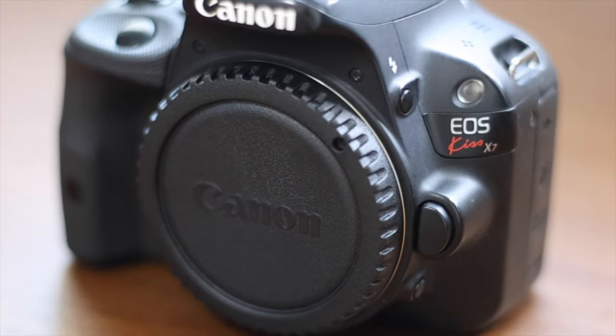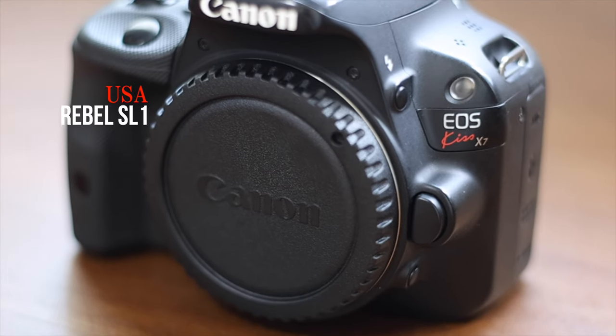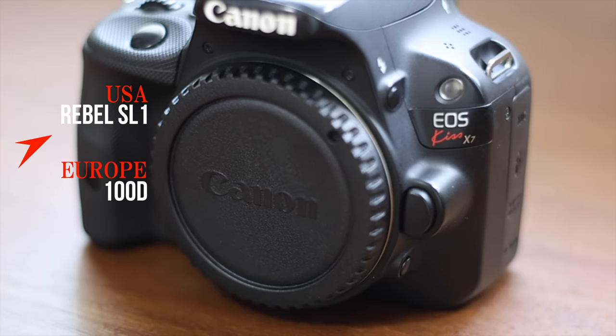About 10 years ago, I started my photography journey with this camera, the Canon X7 Kiss, also known as Rebel SL1 in the US and 100D in Europe.